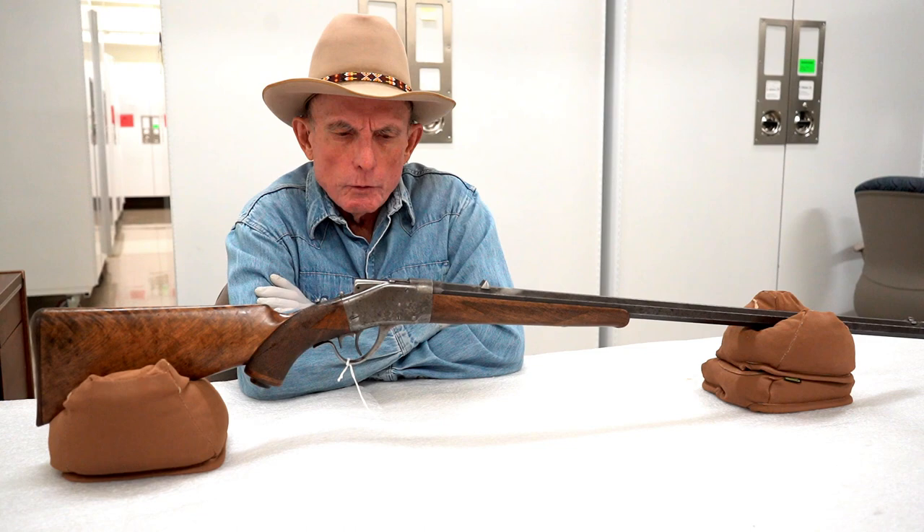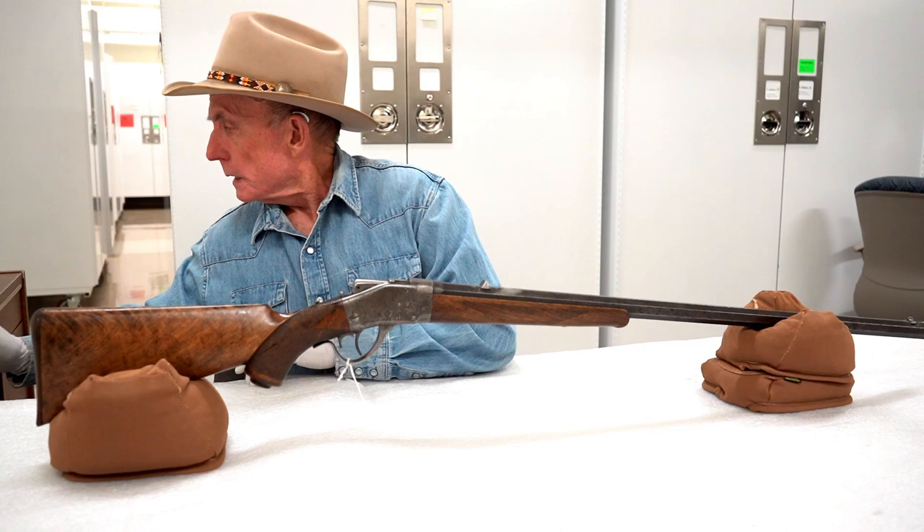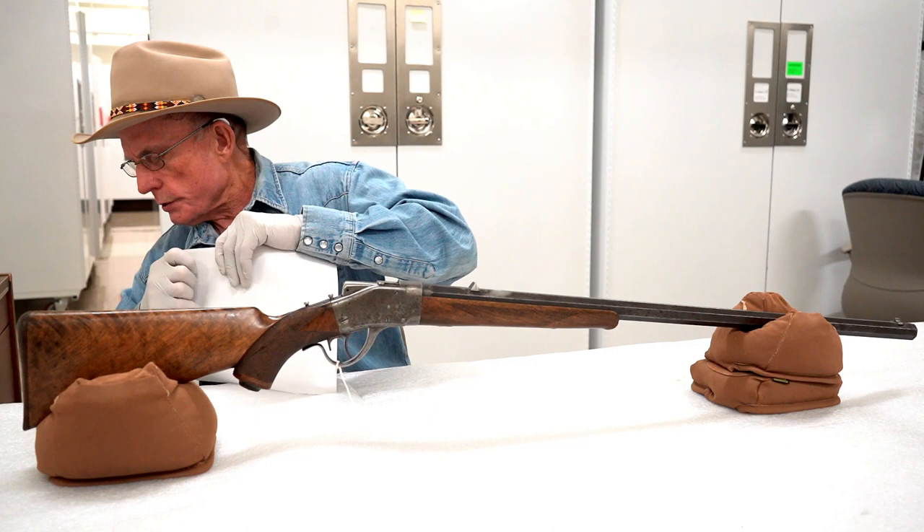We have at least one other, possibly two other Borchardts in the collection. One is a military model — I chose not to bring that out because I wanted to talk about this one. So what's the story on this? Well, it may have belonged to Buffalo Bill, William Cody. We have this letter from the person who donated the firearm to the museum.